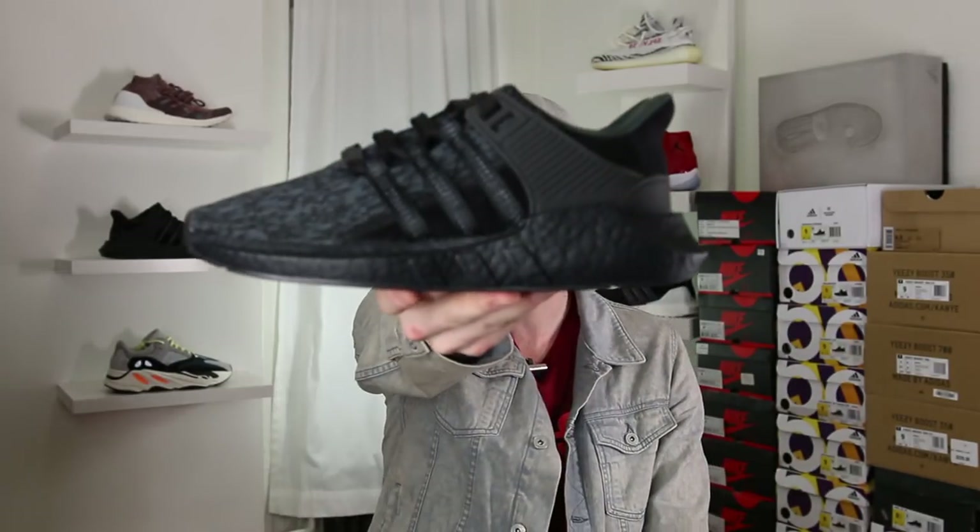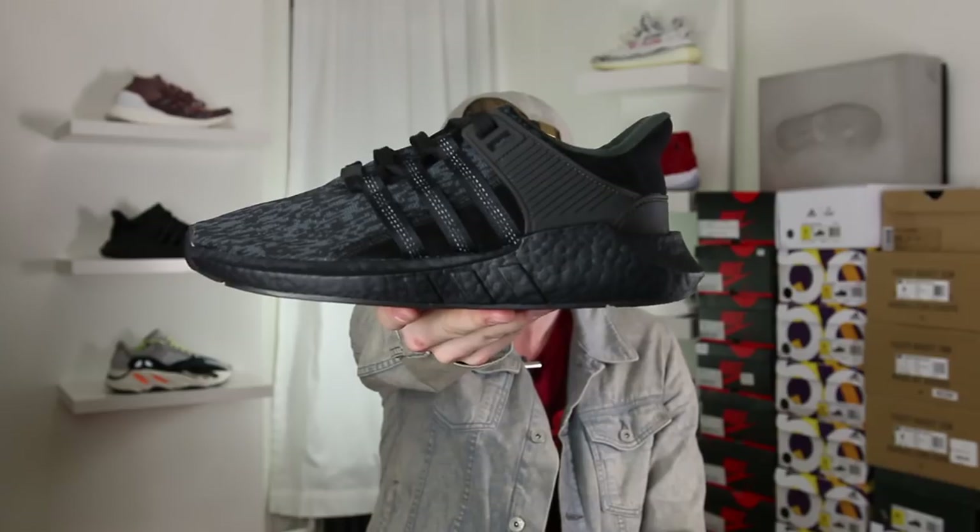The EQT 9317 released this year with a huge Boost midsole and quickly became one of Boost Head's favorite sneakers. Some people say it's more comfortable than the Ultra Boost — I don't totally agree, but that's just me. So without further ado, here it is: the triple black Adidas EQT 9317.